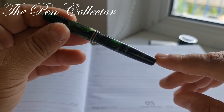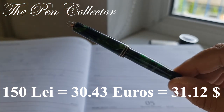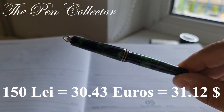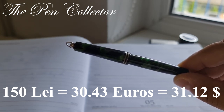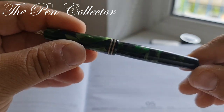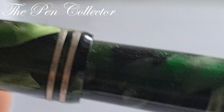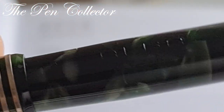I bought it from a local Facebook group and I paid 150 lays including the shipment cost, which means I paid around 30.43 euros or 31.12 American dollars. When I received it, I discovered an interesting thing.